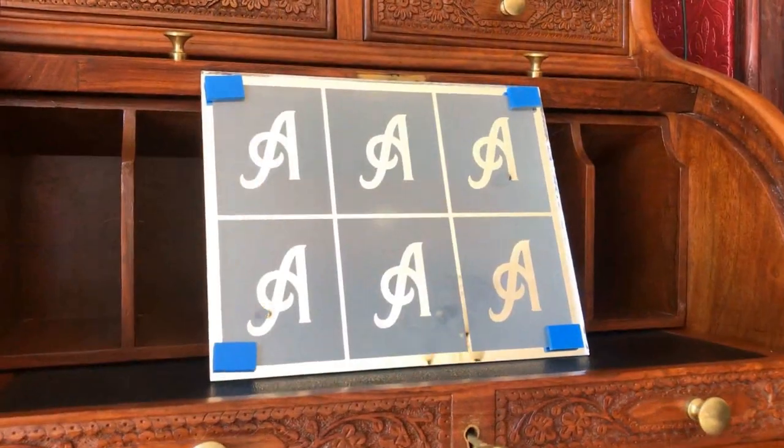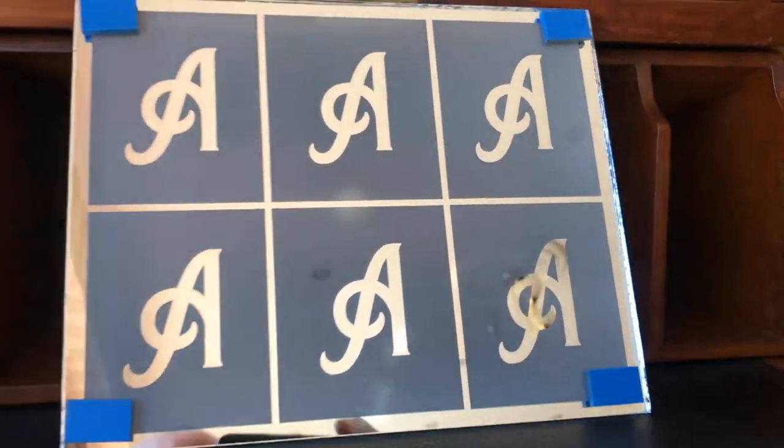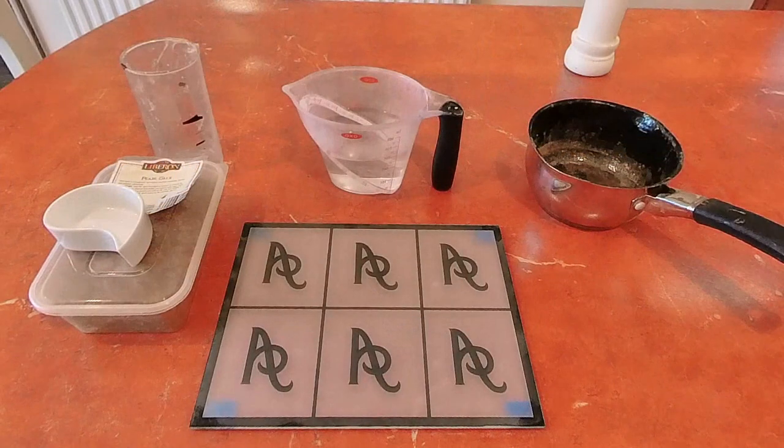Hi, I'm Paul the Happy Gilder, welcome to my channel. In this video I'm going to look at some advanced glue chipping techniques. I've prepared a small panel and repeated the same design six times, aiming to get six different glue chip effects. If you're interested in seeing my previous work, I'll put a link to my Instagram in the description, and there's also a link to my Etsy shop where I've been selling some vector designs.